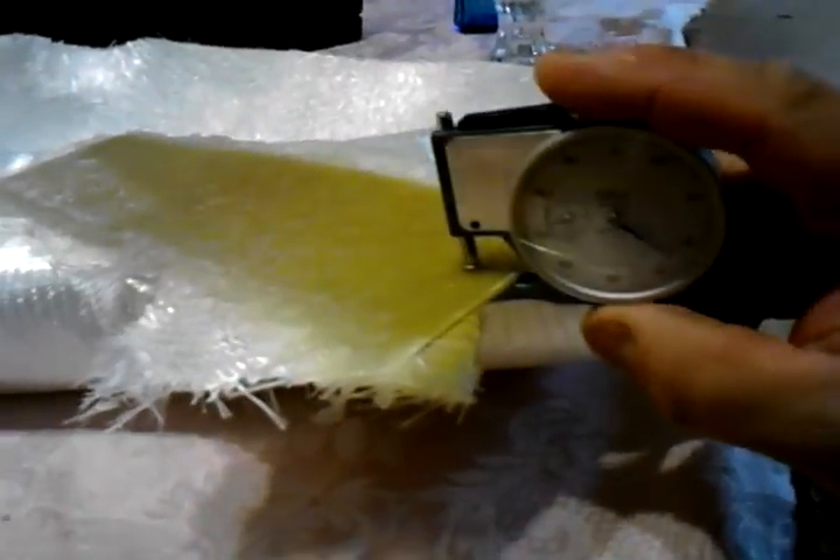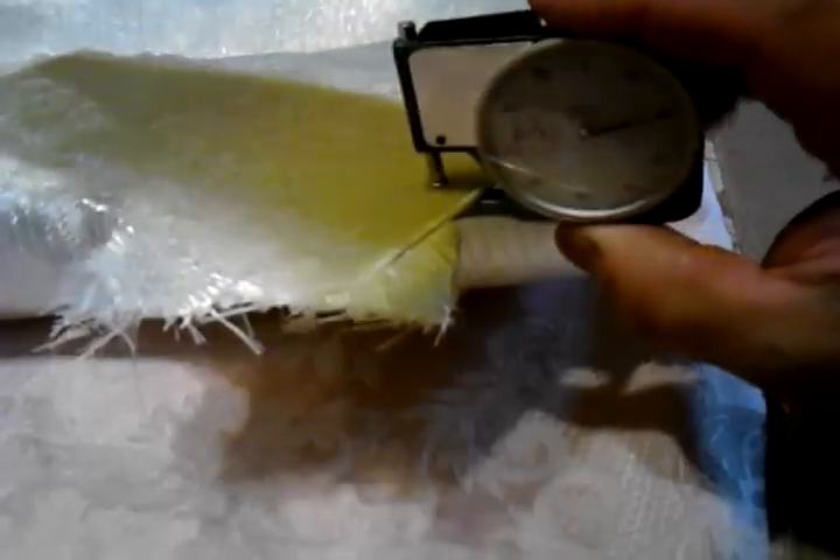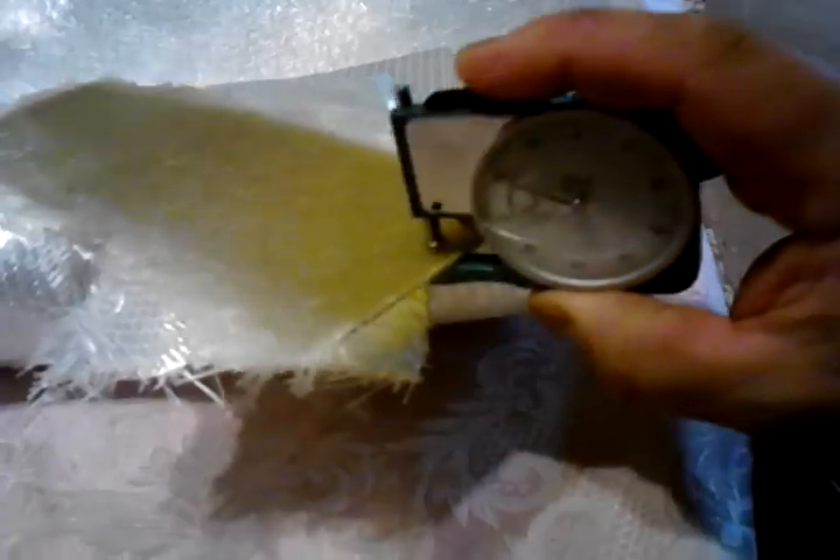What I used was 1608 biaxial. It's 18-ounce fabric and it's got matte stitched to it on the back, chemically bonded. This piece is two layers of 1608 biaxial with a layer of ounce-and-a-half matte on the top. When I gauge it with my handy gauge, I came out with 0.11 on the gauge.